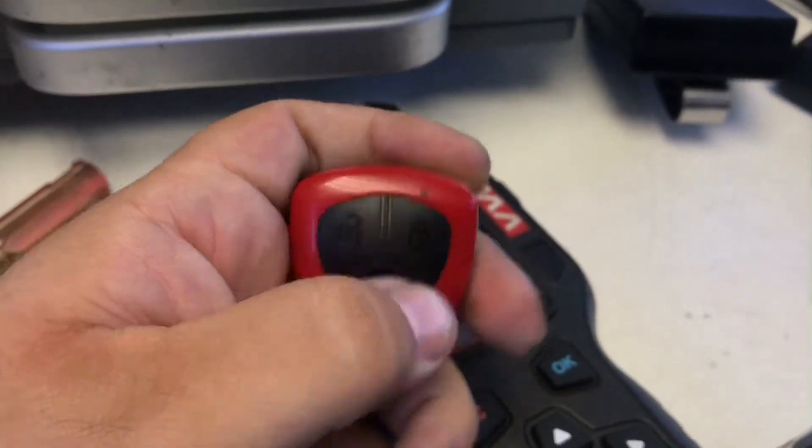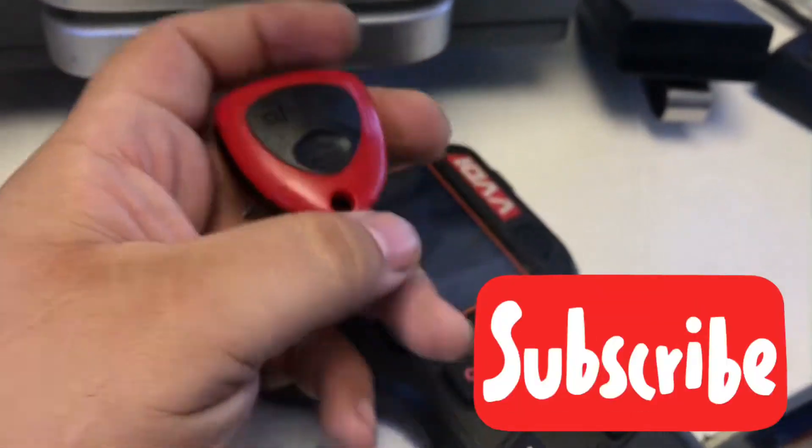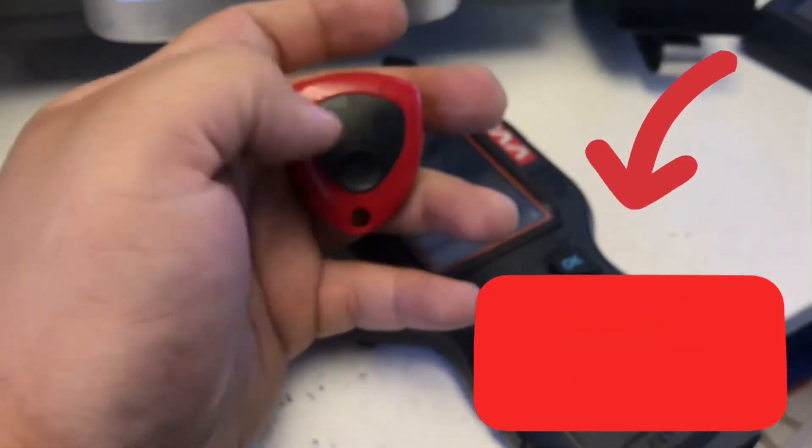That's gonna be our button right here. Thank you guys for watching this video, hope it helps you out. Make sure you like and hit subscribe — see you guys later!